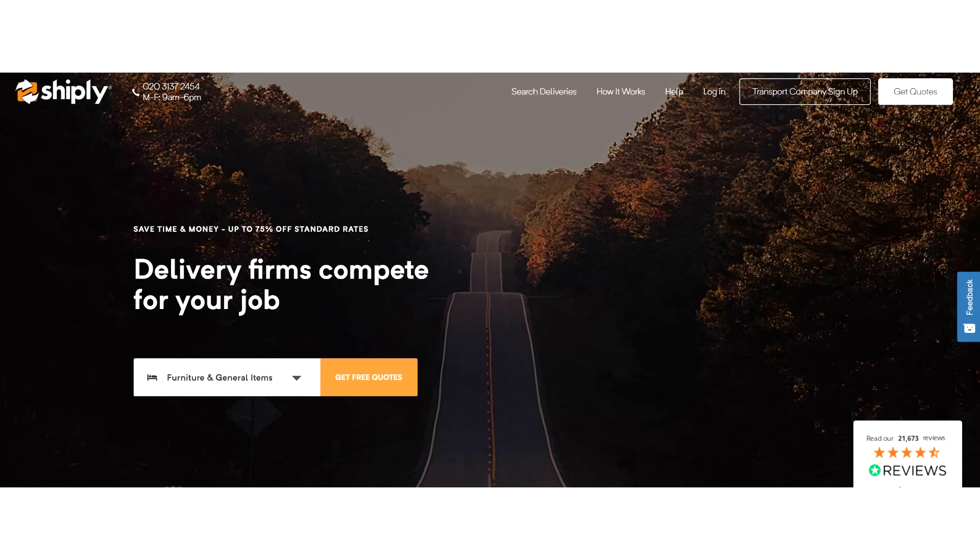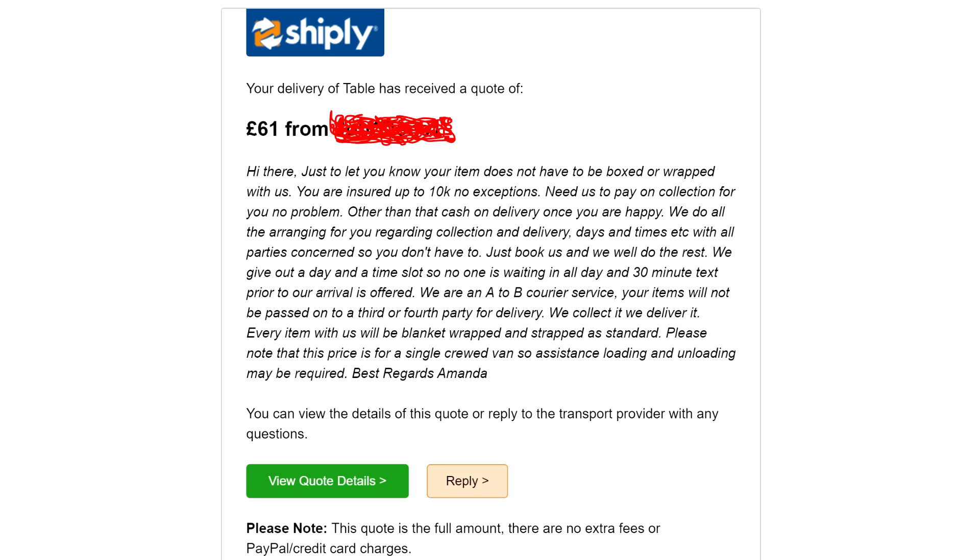The third place I look is a service called Shiply. This is a website where you post a request for a courier service for larger items and shipping companies compete with each other on price - over the course of a few days you'll receive quotes from various companies, and the ones who have quoted you already sometimes lower their price to compete. The problem is it can take several days to get a best price, which is okay if you're not in a hurry, but usually I don't want to wait around. In my experience it's been a bit more expensive than the best courier deals I've found, but if you want a more bespoke service it's worth considering - some companies offer things like wrapping and packaging services which can take a lot of the hassle away from you.